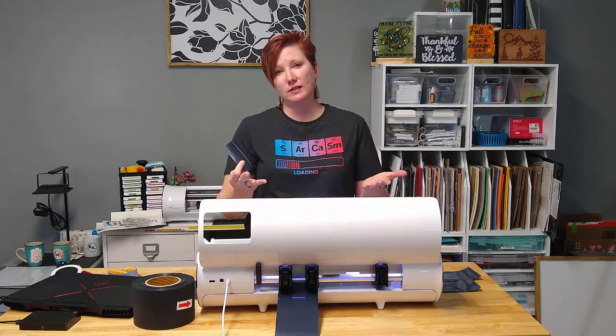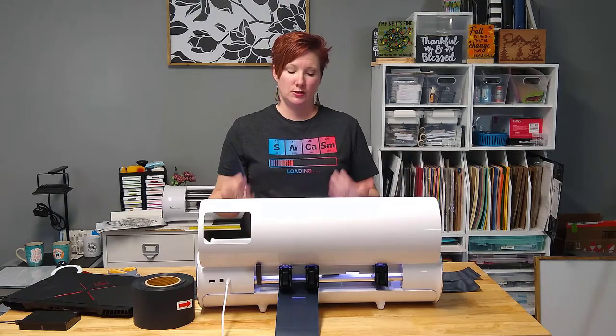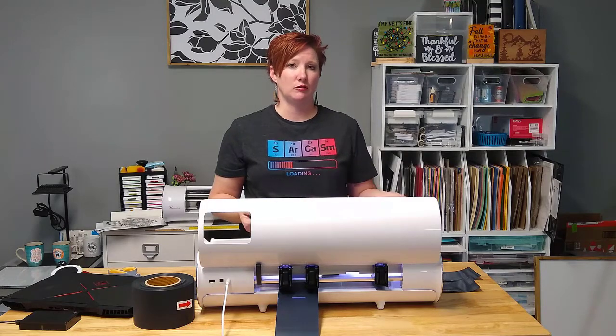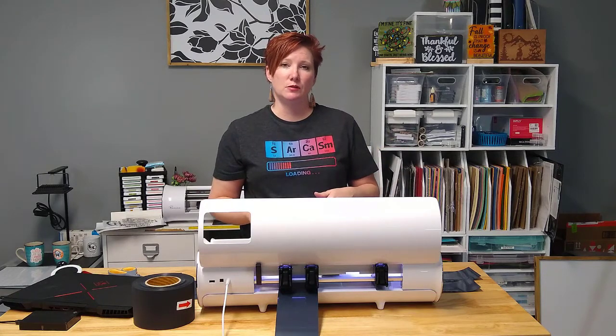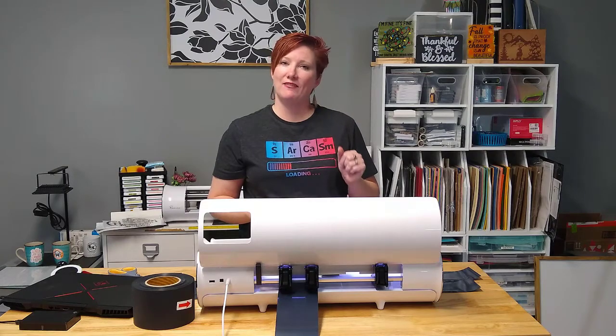I make mistakes, you're going to make mistakes, and we learn from those. This is a neat feature of the Caesar cutting machines that you can't generally do on another brand of machine. Thanks for joining me — check out the links in the description below for more information on Caesar Juliet and Romeo. Have a great day.